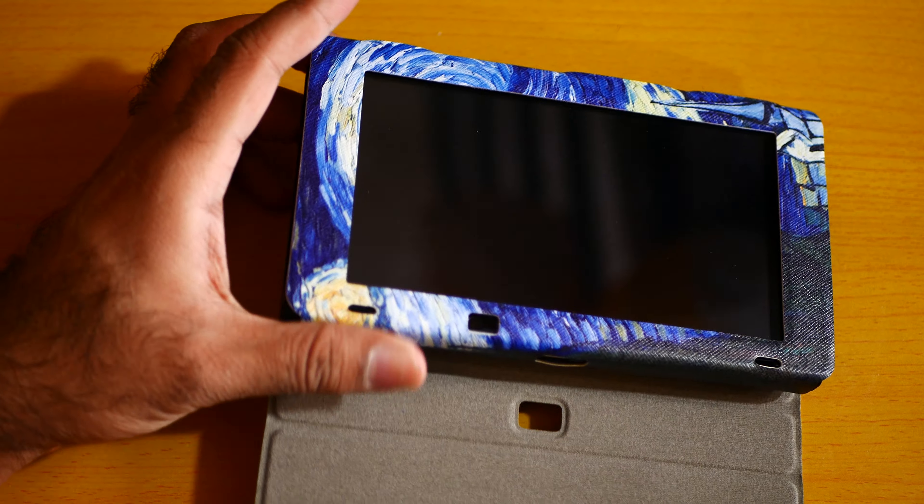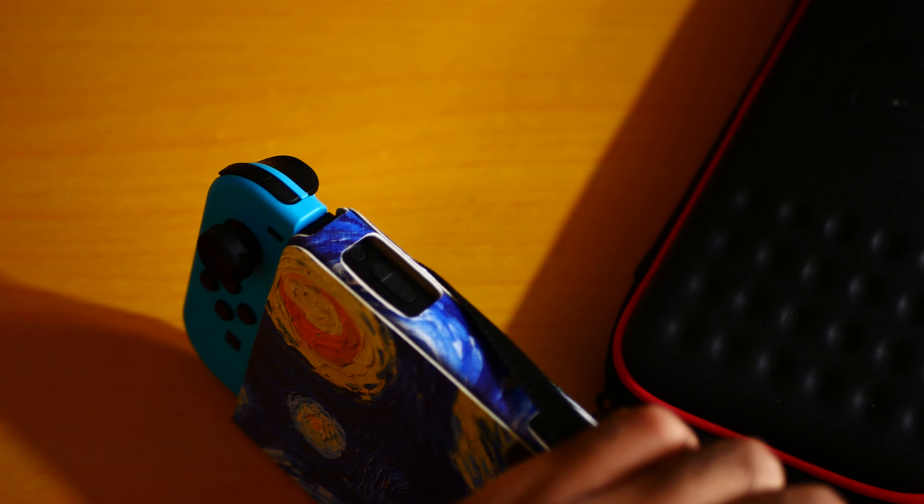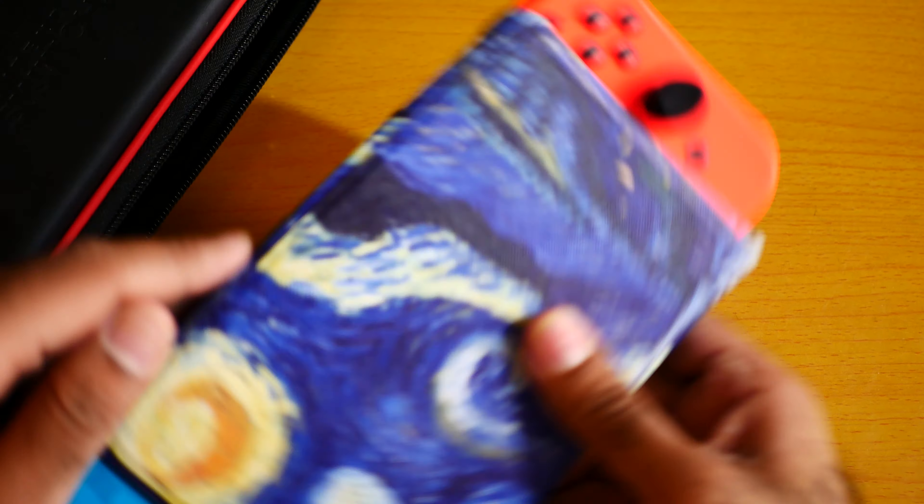Can we attach the JoyCon? Yeah, you can charge it. Can we attach the JoyCon? I think so — yes, we can. Yeah, we can attach the JoyCon, but then we can't close it. Yeah, but still I like it.